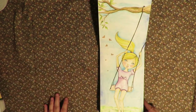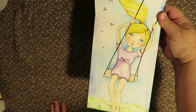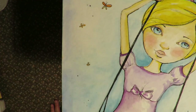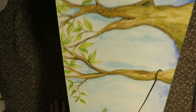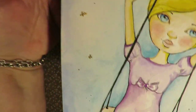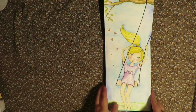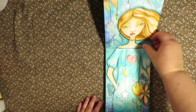And then Tamara Laporte did Swing Girl, so this is my version of her Swing Girl — my tree branch with the swing on it and my girl. It's hard to show them up close because the book is so long.